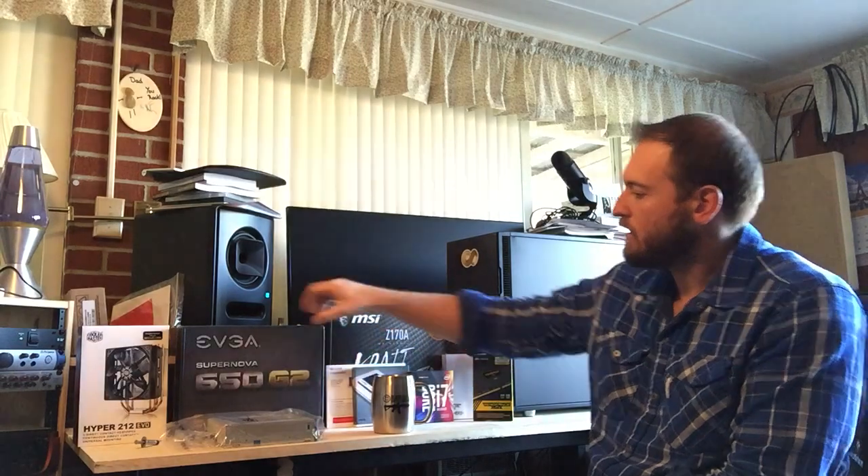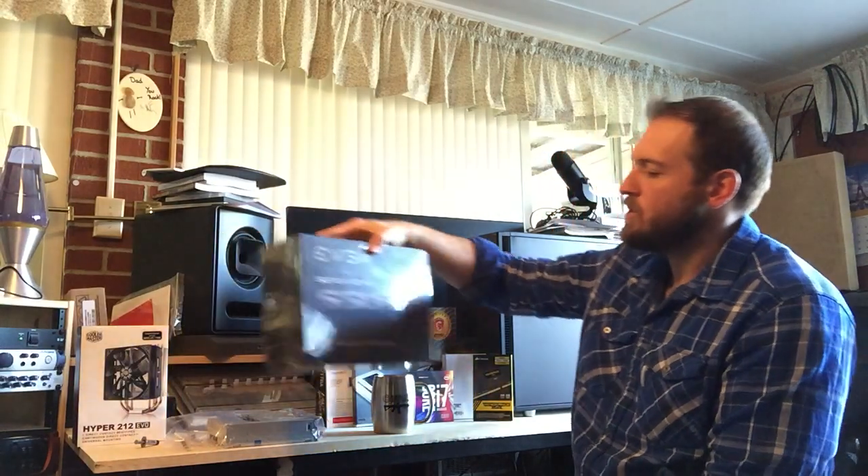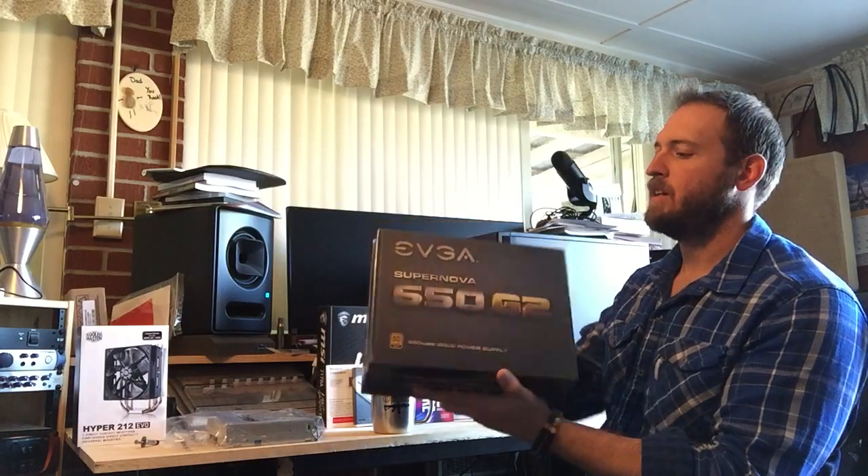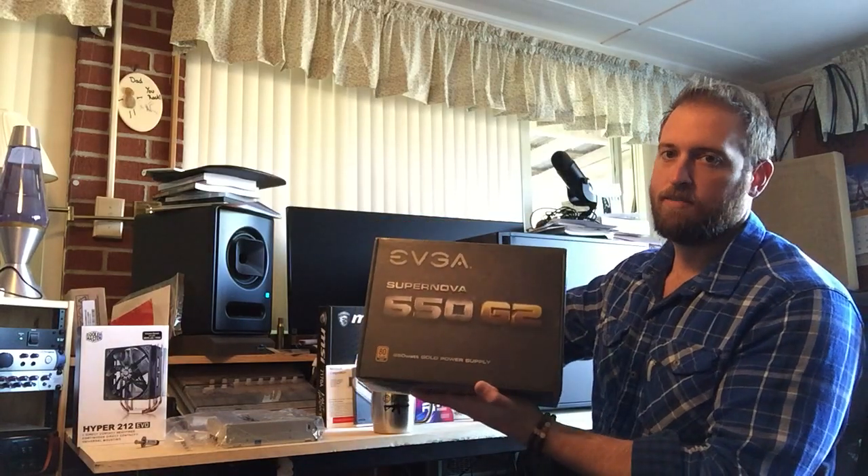We've got the EVGA Supernova 650G2 as the power supply in this monster box right here. Again, another recommendation from somebody on Reddit.